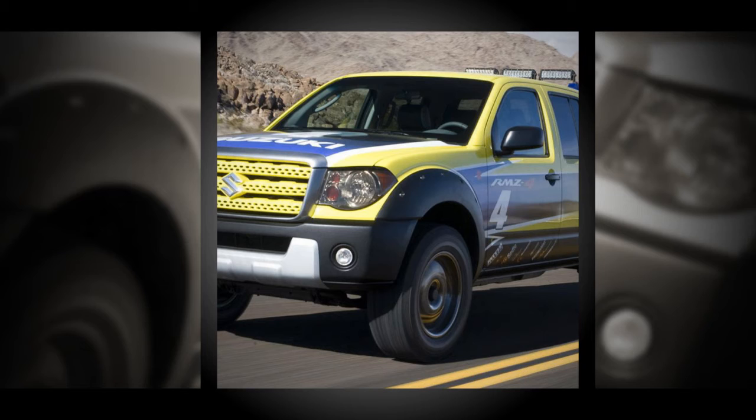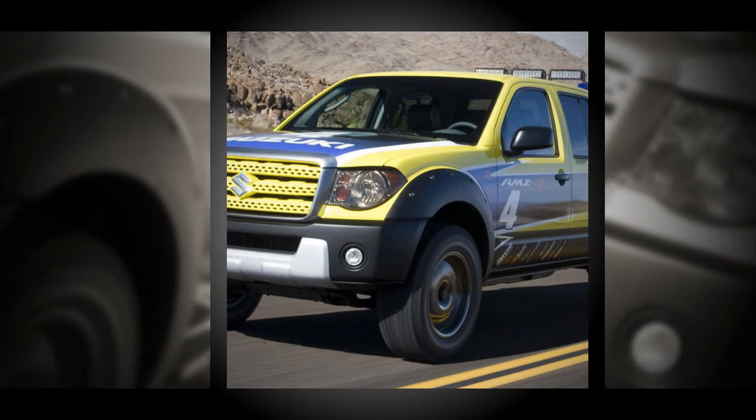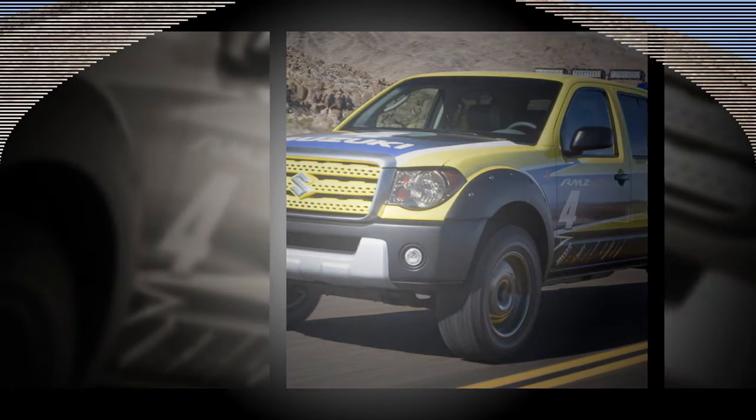The Rugged Equator offers a comprehensive off-road traction system, including four-wheel limited slip, electronic locking rear differential, vehicle dynamic control, VDC hill descent control, and hill start assist.